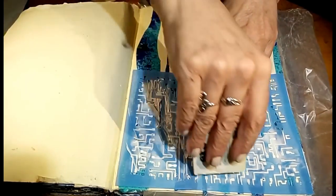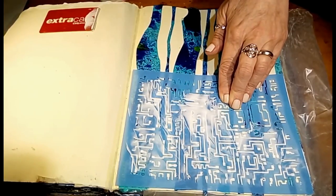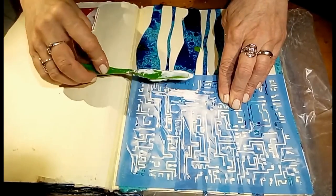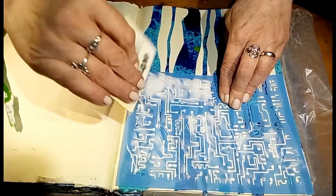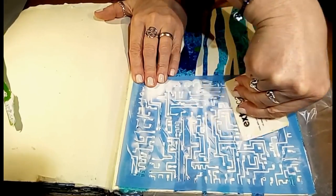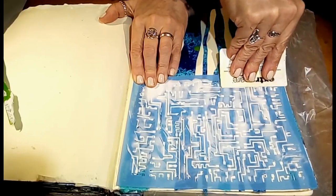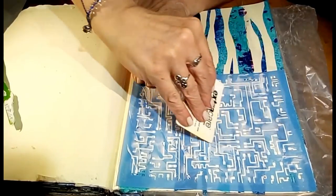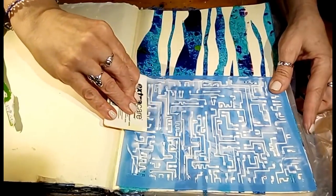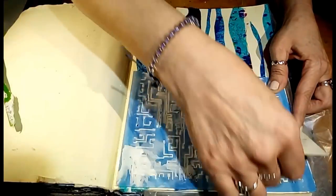The stencil feels a little delicate with all these lines cut into it — I don't want to rip it. I bet this is going to look really cool. Let me show you this bottom one and then I'm going to do the top, and I'll let it dry and come back.